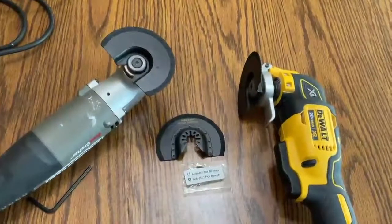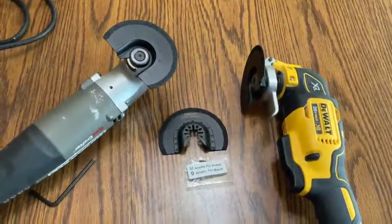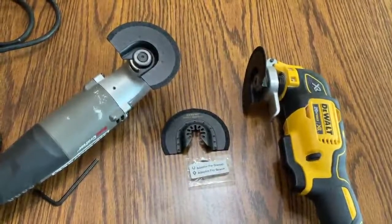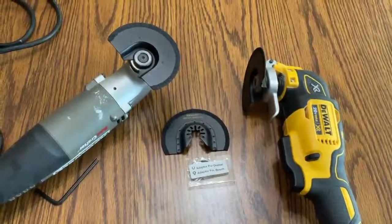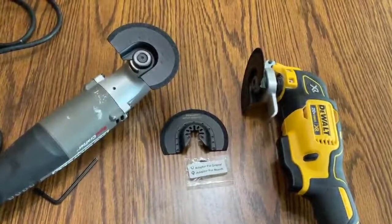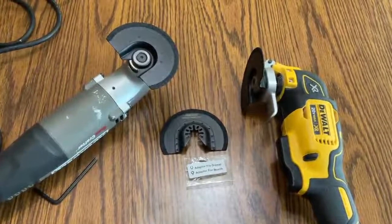This is a good product at a good price. I like it quite a bit. I rated it at five stars. Like I said, it's the fastest way to remove grout to fix your floors and your showers. This review is done by JJ's CEO.